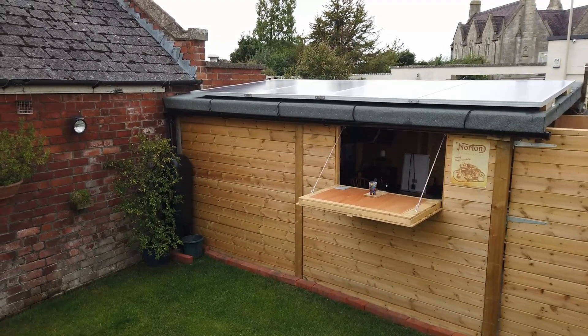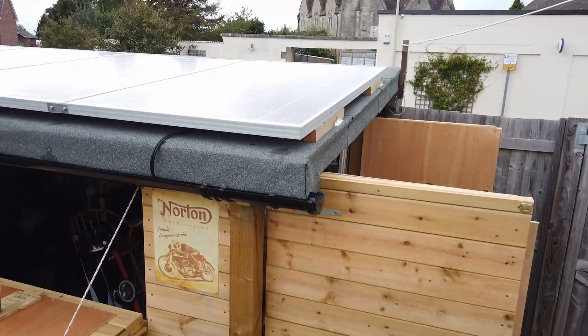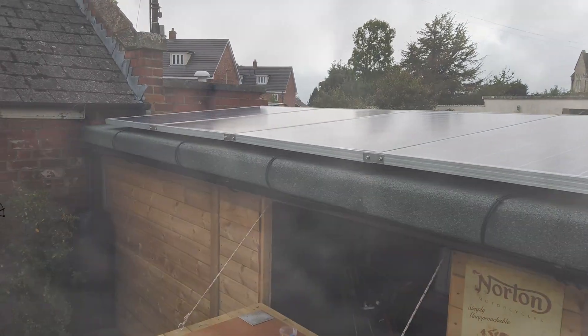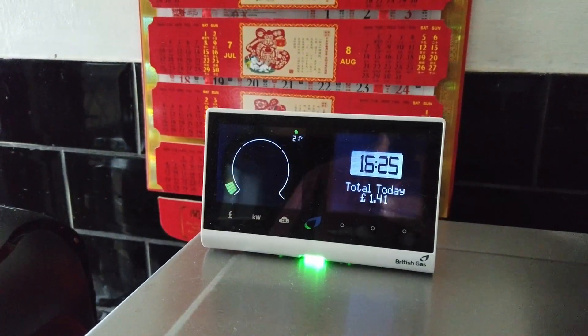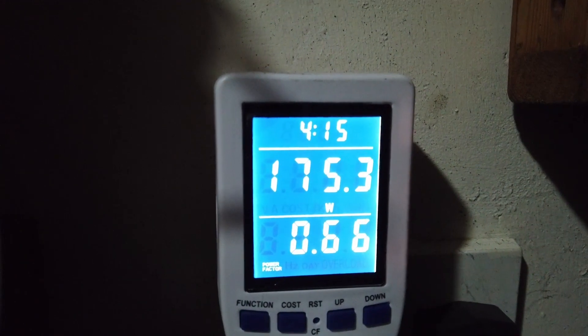So the ultimate question is: is it worth it? By my calculations, even on shady days these solar panels and inverter are saving us between 50p and £1.50 every day based on current electricity prices in 2023 in the UK. Doing the maths, that works out to not far off an average of £360 a year.